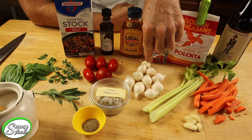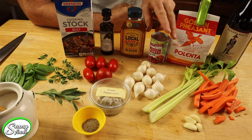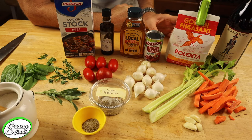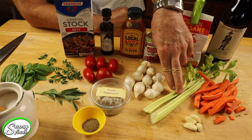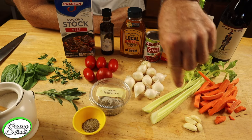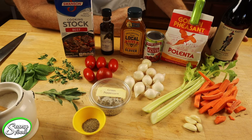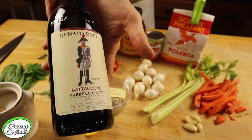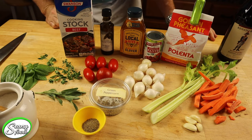I'm using white pearl onions — you can use yellow onions too, either works. One six-ounce can of tomato paste, and of course this is going to be sitting on some polenta, which we'll get to later. We have two stalks of celery, one large carrot, four garlic cloves, some green peppercorn, black pepper, and sea salt. Also some Renato Barbera, a great deep red wine we're going to be putting into the pot after searing the short ribs.